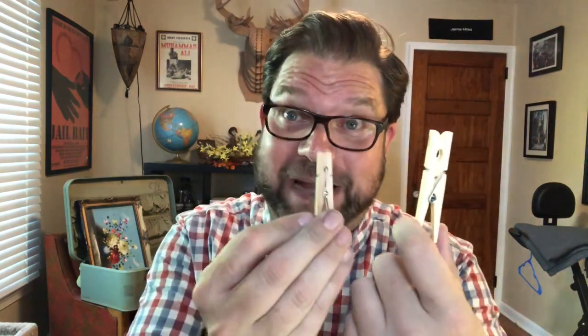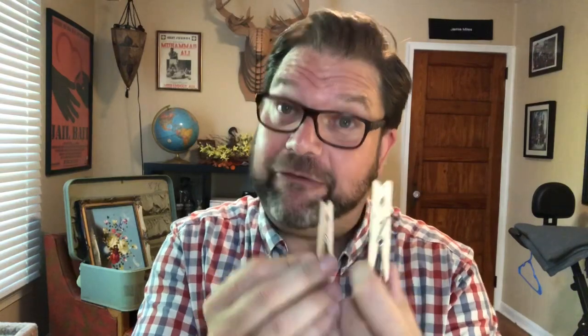We're going to use a lot of clothespins. You're going to need these clothespins that you can find at Dollar Tree, and these medium-sized clothespins that, unfortunately, you can't get at Dollar Tree, but you can find at Walmart. These are not the super tiny ones you find at Dollar Tree — they're cute, they're adorable, but they're not going to work for this project.